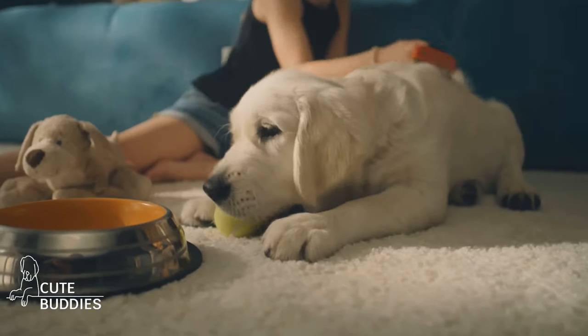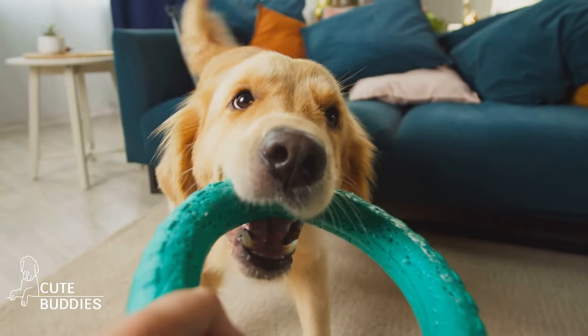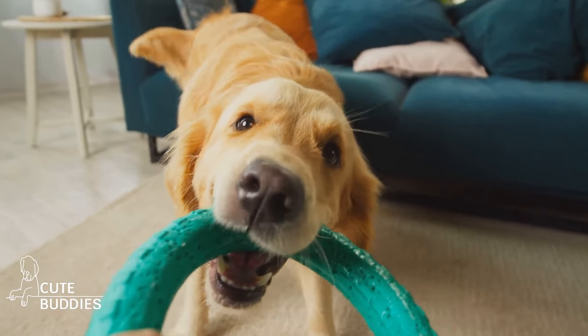Not only is this toy cost-effective, but it's also a great way to recycle old t-shirts. And that's how you can make a fun, cost-effective toy for your dog.